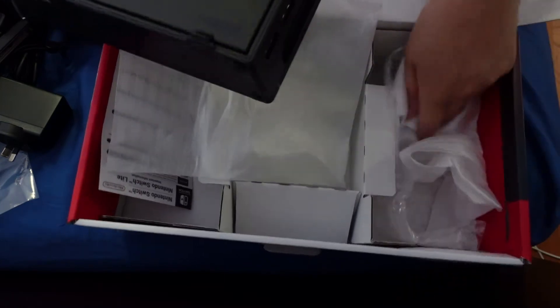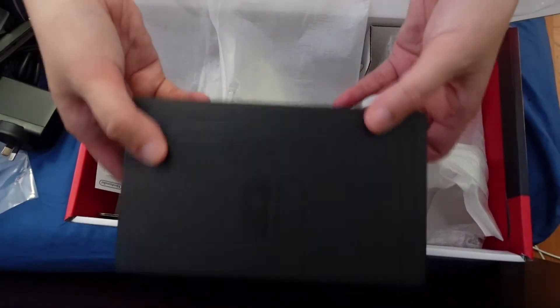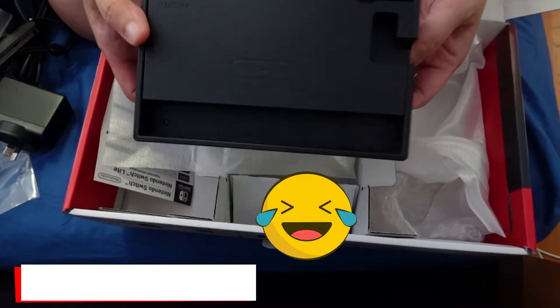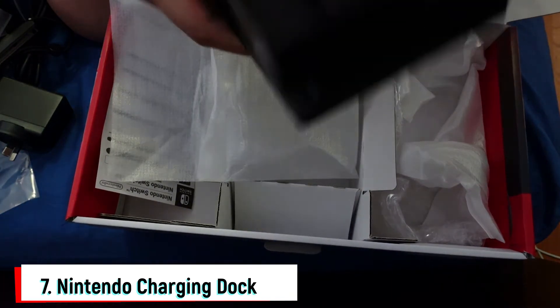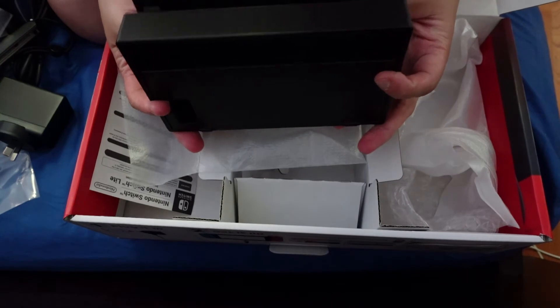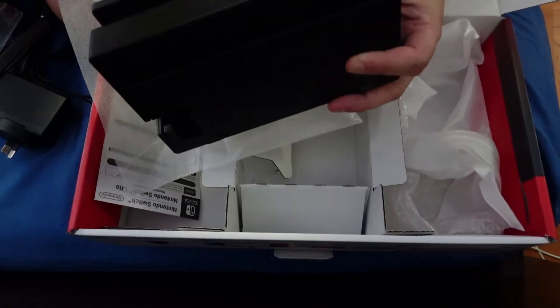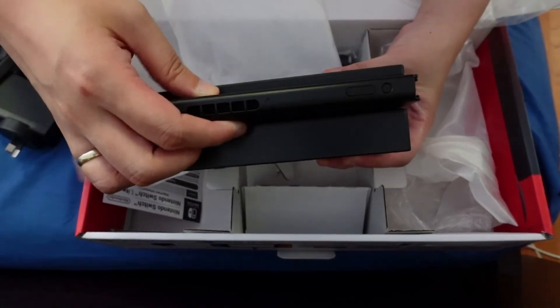What's this one last thing? It's the Nintendo Switch charging dock, where you have to put your Nintendo Switch to charge it. You just have to put it in here — it's like the charging dock, like that. See?